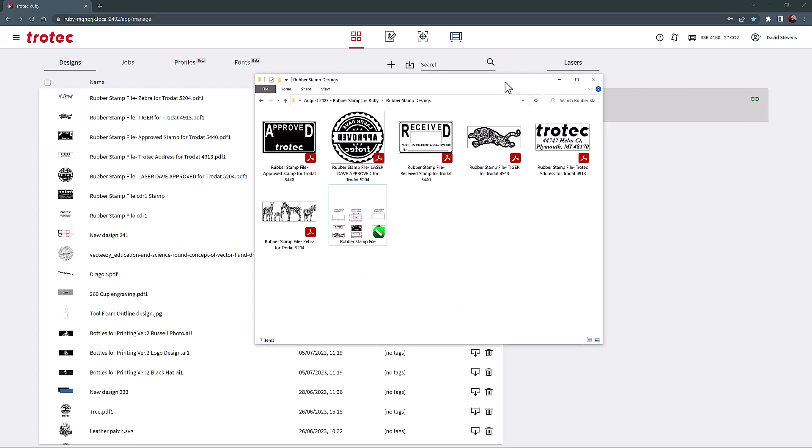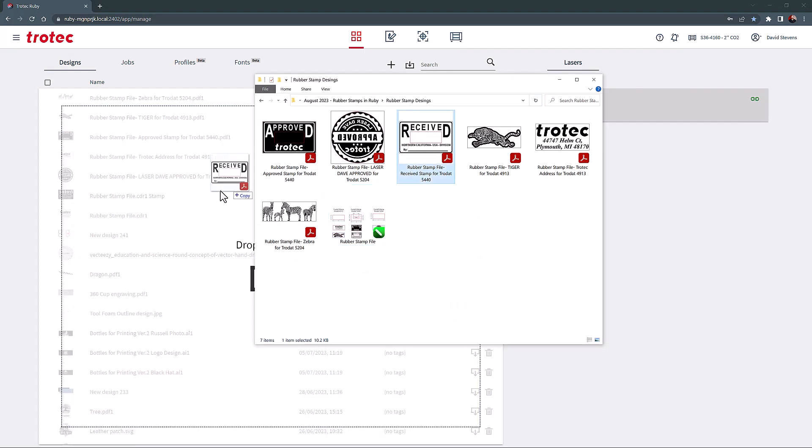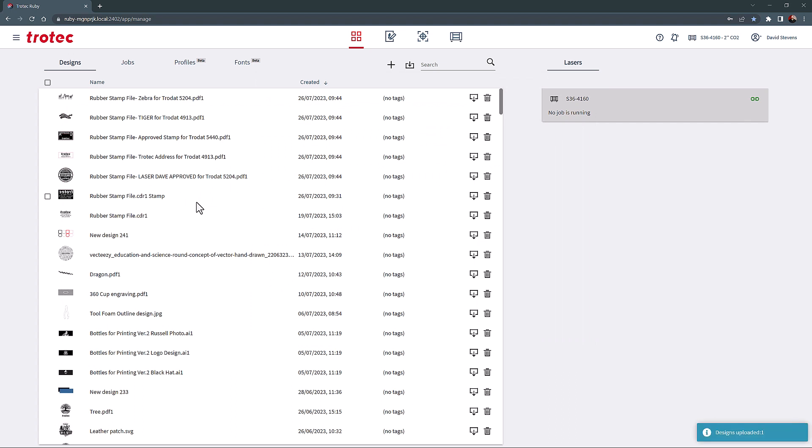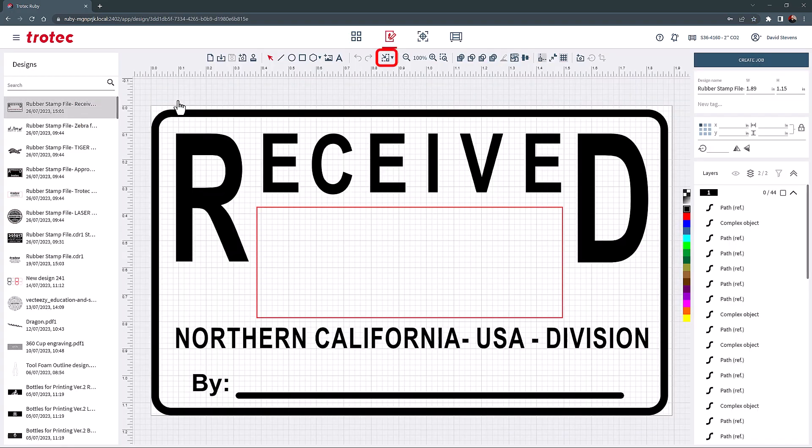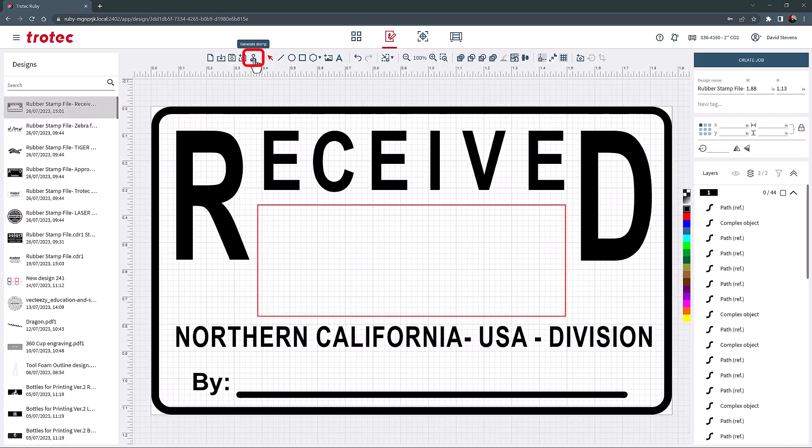Within the Ruby Manage screen, import or drag any black and white design file you want to convert into a rubber stamp. Now select that graphic and fit it into the design.